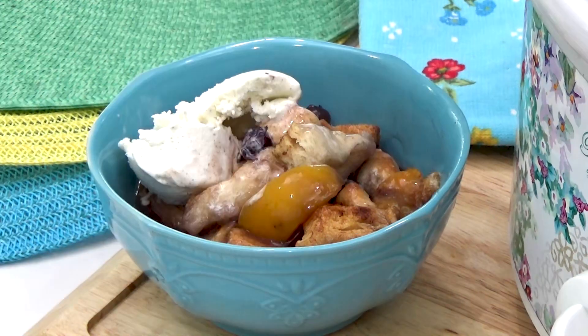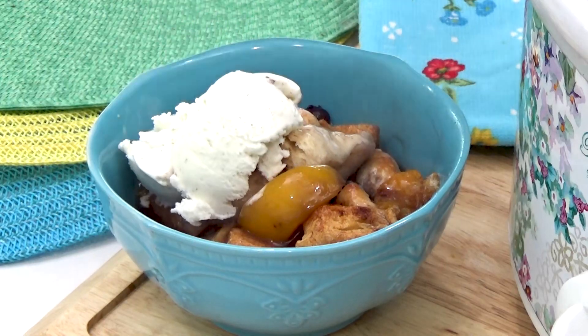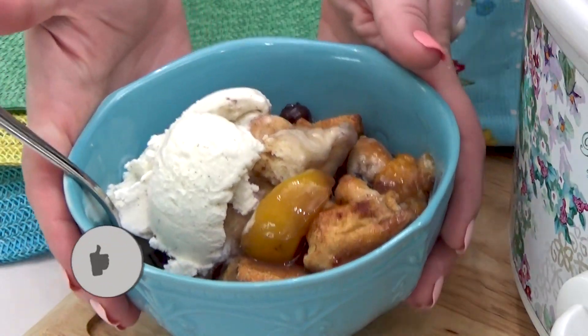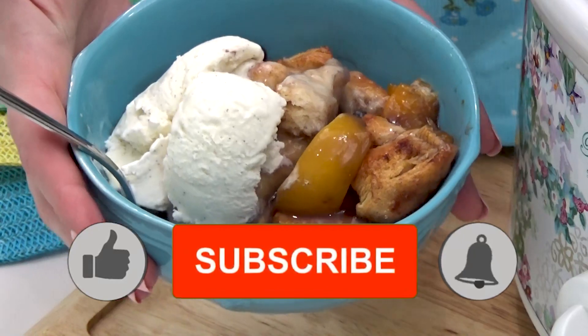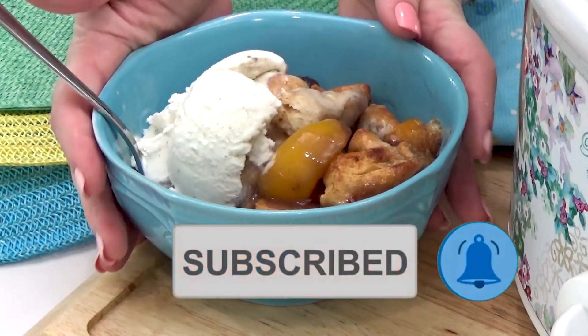I would love to know in the comments down below what is your favorite canned biscuit recipe — I'm always looking for new fun ideas. Don't forget to give this video a big thumbs up, subscribe if you're new, and I'll see you in tomorrow's video.